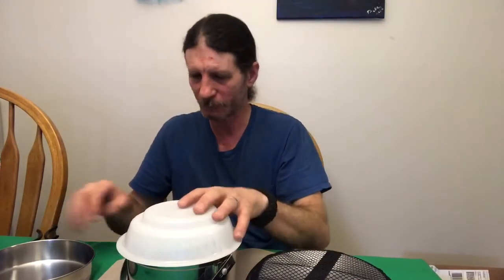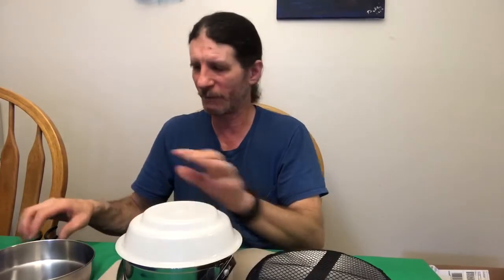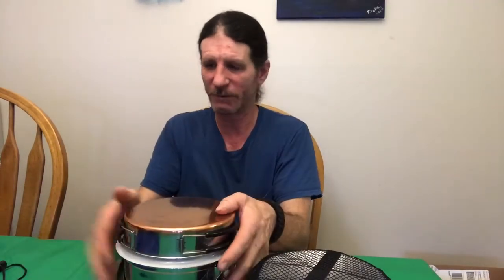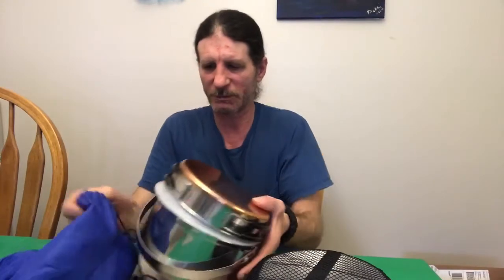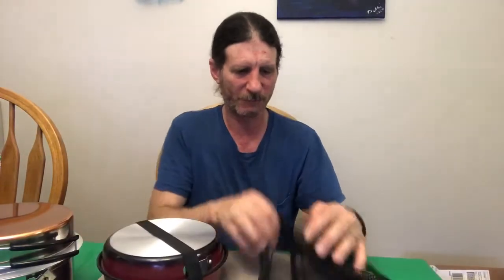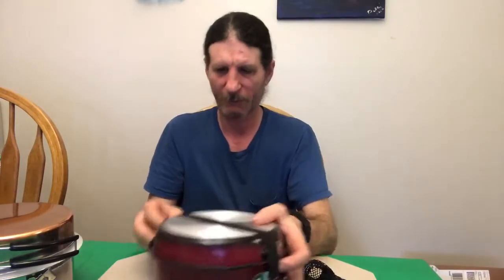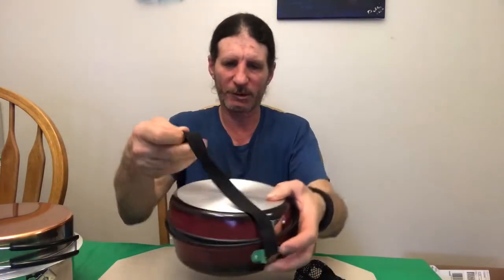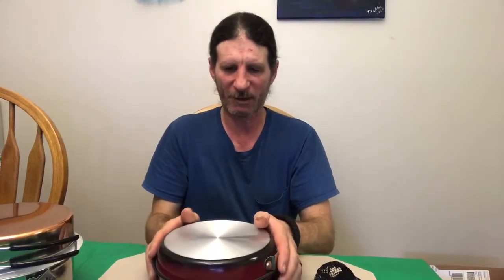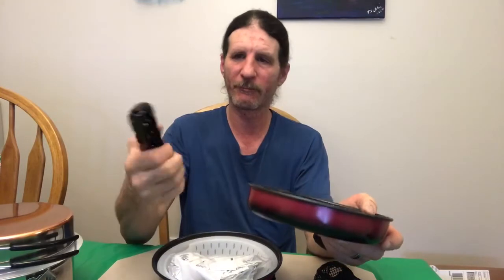More than likely I will use this one when I'm at a campground, because it's kind of big, bulky, and high. This other one — I'm not too sure what kind it is — it's got this nice mesh bag with a little strap to keep it together.